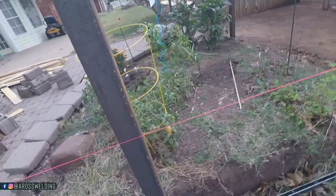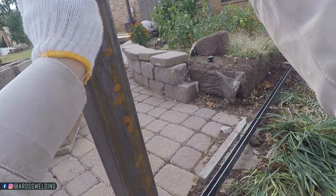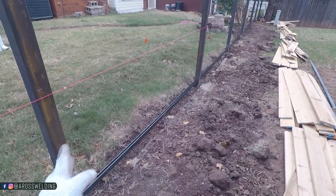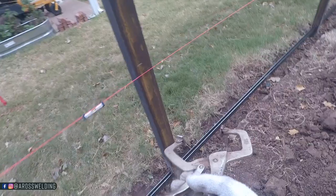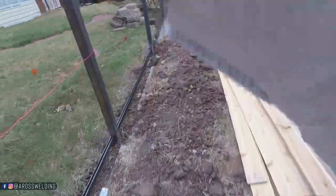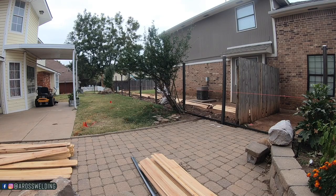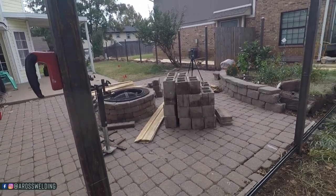But now I'm going to come through here and mark my string like this, so there's less guesswork. All right, now that I've got everything laid out, I know my height of my cross members and where they're going to live. Next thing I'm going to do is pull my measurements.